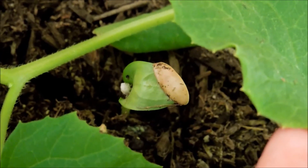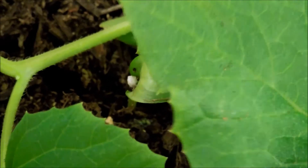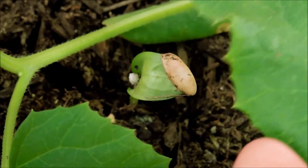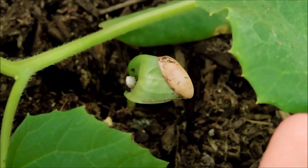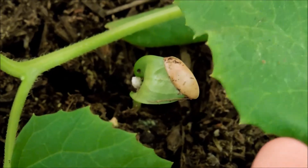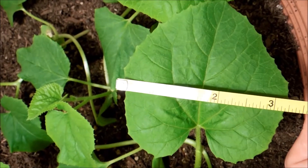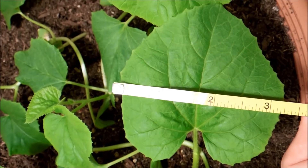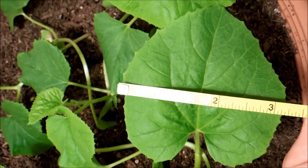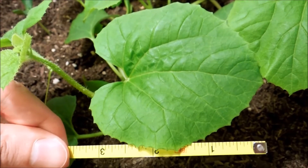Here's the other seedling. I don't know if it's going to be able to develop as fast — it's kind of covered by this leaf. But I think it'll get enough sunlight and reflective sunlight from the solar panels to basically do the same thing. Here I'm trying to measure the width of the largest true leaf and it seems to be maybe 3.2 inches wide and about 3.25 inches long.